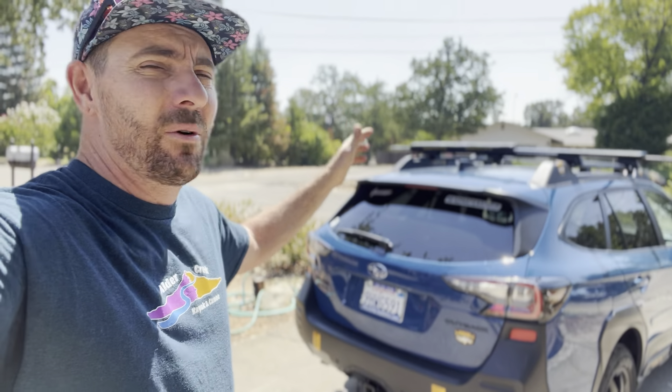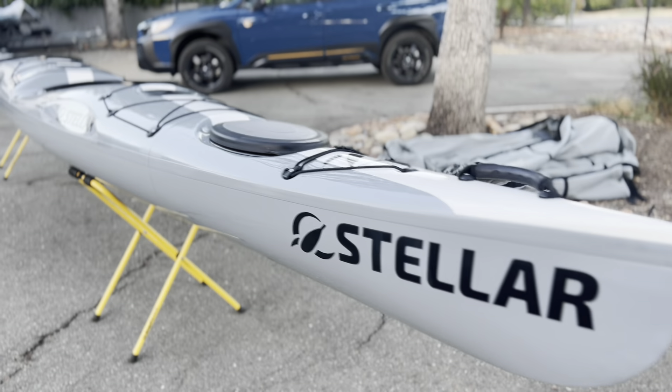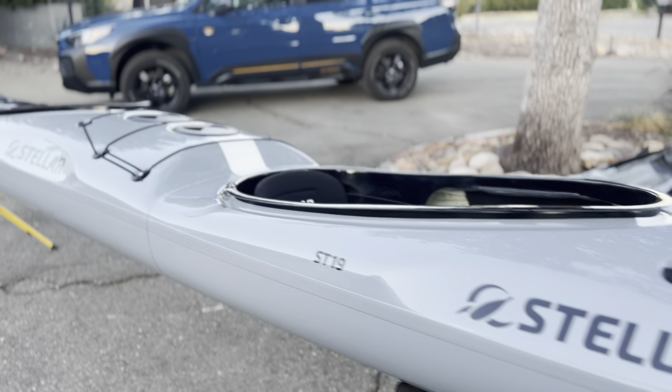I personally love the idea of an S19 that can be a double, or you can just remove this cockpit and make it into an S14. The other spectacular thing is that the whole 19-foot kayak fits in the back of my Subaru Outback — all four pieces fit in there fairly easily. We went to Tahoe the other day and when transporting I thought, 'I might as well have the boat inside and save the gas mileage.' It worked out great both ways.